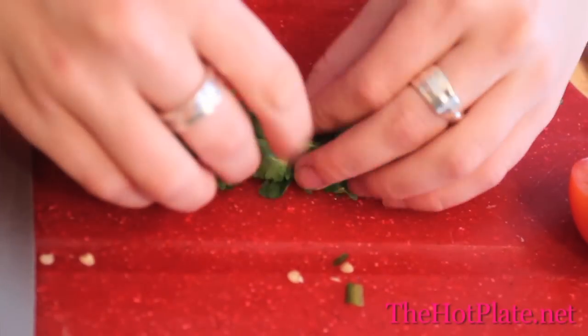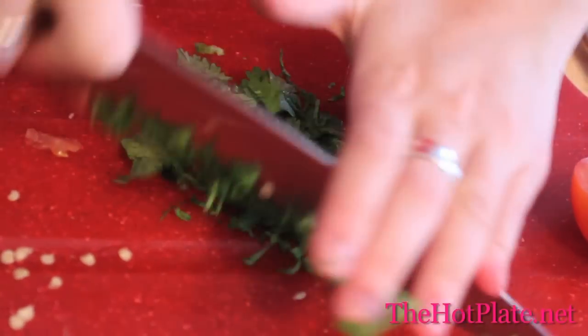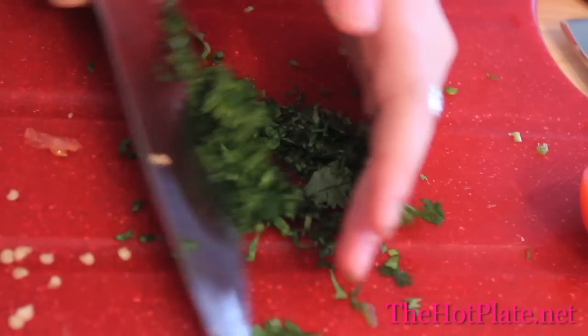Grab your cilantro. We're going to roll it together into a tight ball to make finely chopping it easier, then run your knife through it until it's finely chopped. If you don't like cilantro, you can definitely leave this ingredient out.